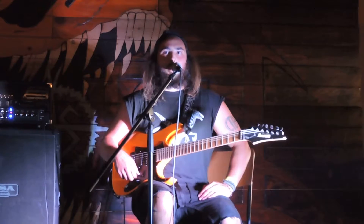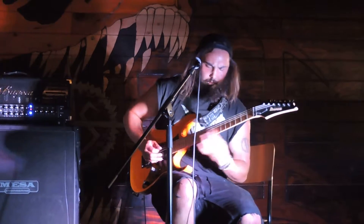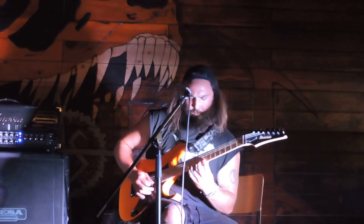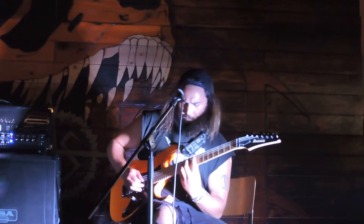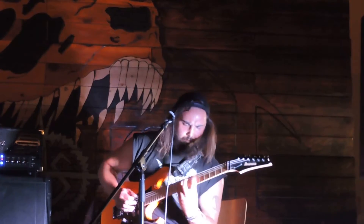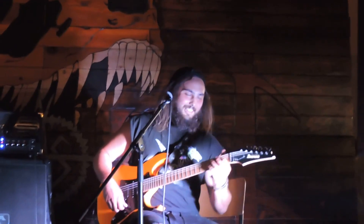Play that one song. That one song — Freebird. Thank you. Yes. Thank you.